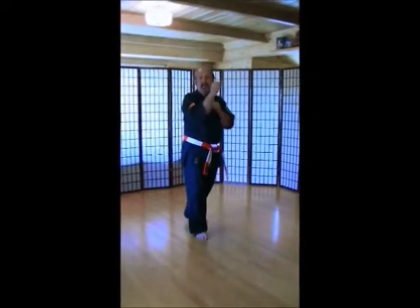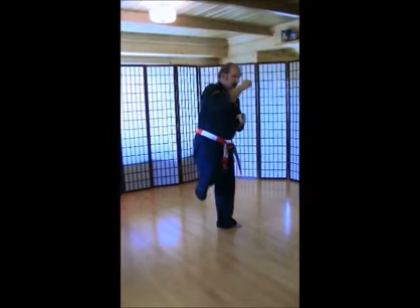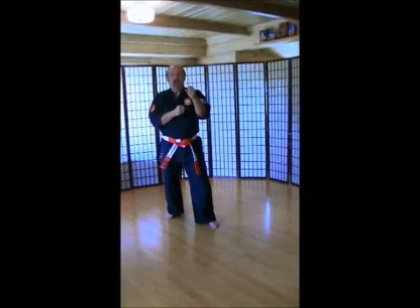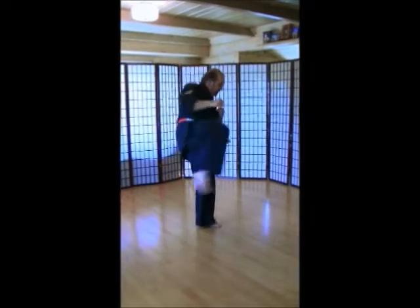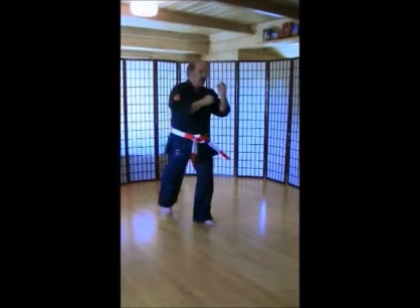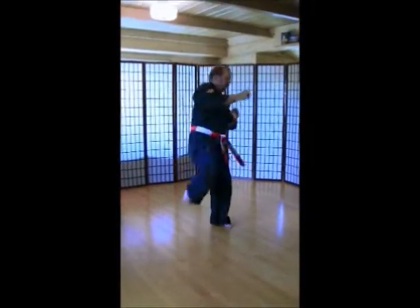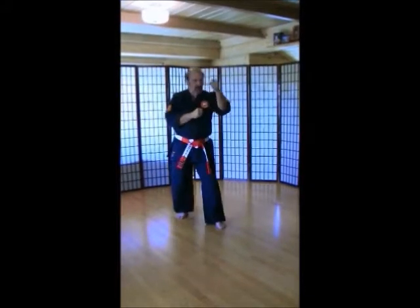Left leg back. We're going to do roundhouse kicks now. Make sure that you turn that front foot. Come up. Kick like a baseball bat — like you're coming this way and then back. Left foot back. Ichi, ni, san, shi, go, rope, shichi, hachi, ku, ju.